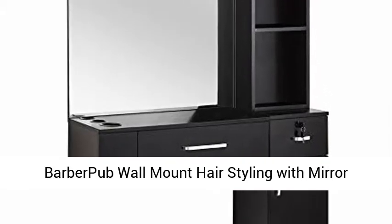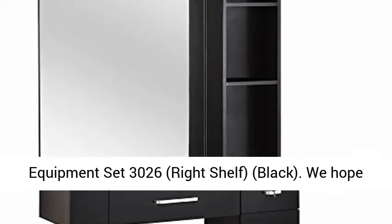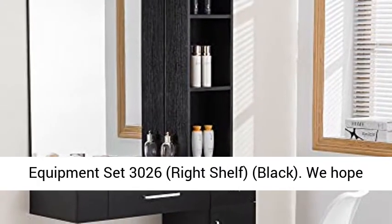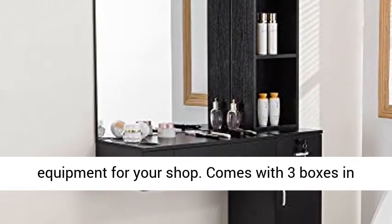Barber Pub Wall-Mount Hairstyling with Mirror Barber Station Dressing Table Beauty Salon Spa Equipment Set 3026, Right Shelf, Black. We hope to provide simple, thrifty and practical salon equipment for your shop.